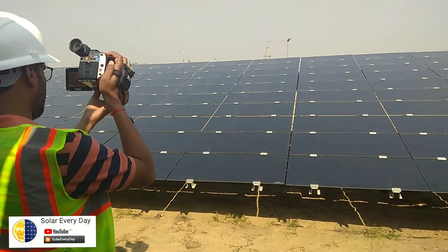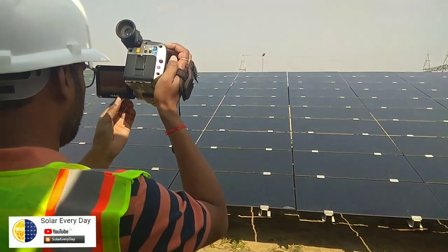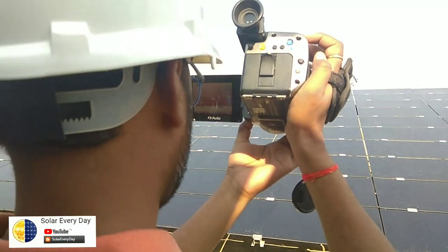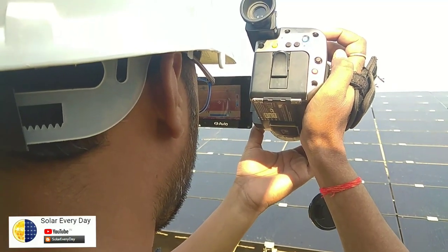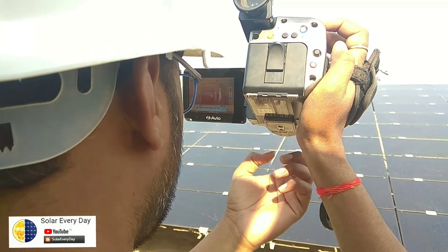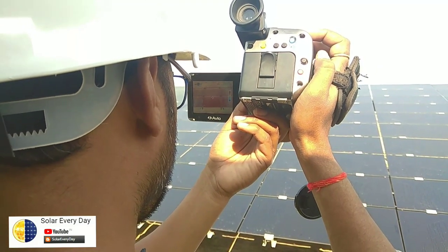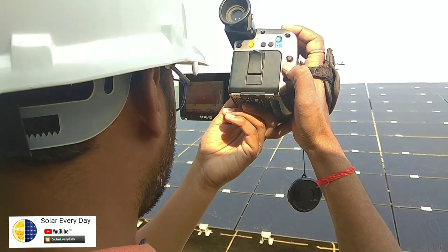The range is quite good — we can get thermal imaging from quite a distance, around three to four meters apart. We are getting quite a lot of radiation coming out of this solar module.